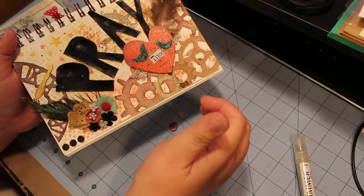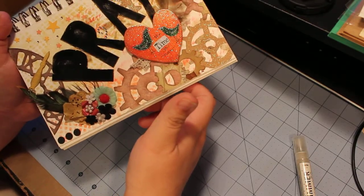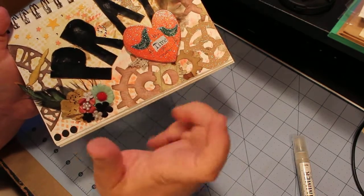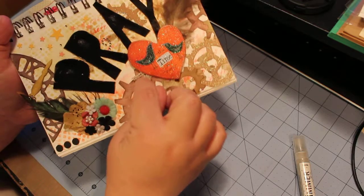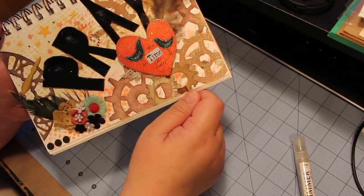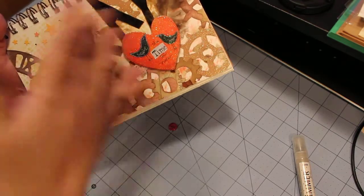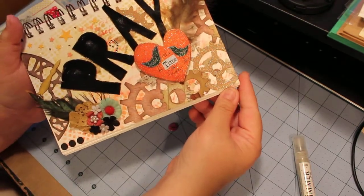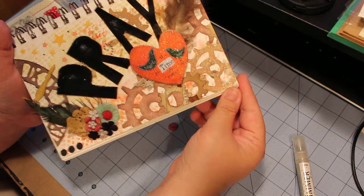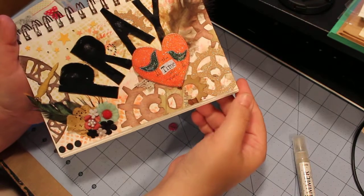These little ones — they're Prima, I think, or maybe Lyric, I'm not sure. This is just a doily I crumpled up, inked, and sprayed. And here is a little piece of trim like lace. The stars came from something miscellaneous too.